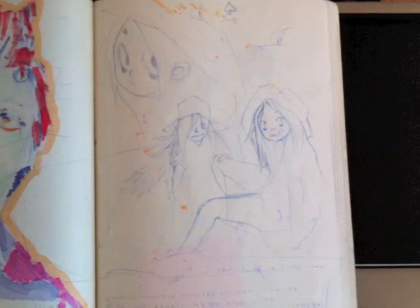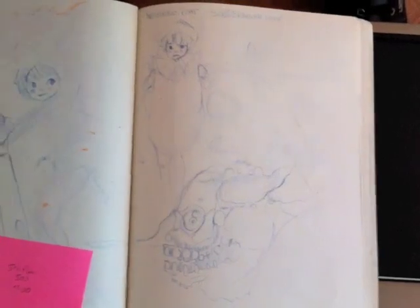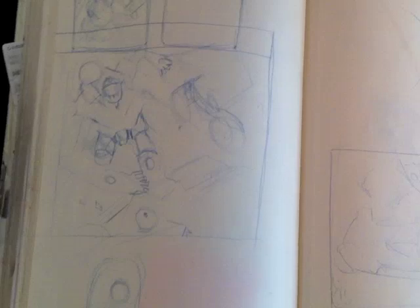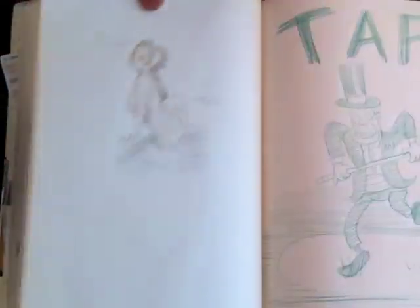And then somehow, some way, Greg, we've got to incorporate the Subway Black Book. It's one thing to watch the video on this little iPhone — it's another thing to hold a sketchbook in your hand. When you hold a sketchbook in your hand, it can get a little overwhelming. You really don't know what to look at first — there's just so much going on.